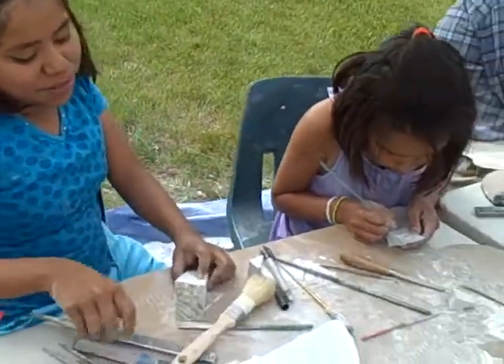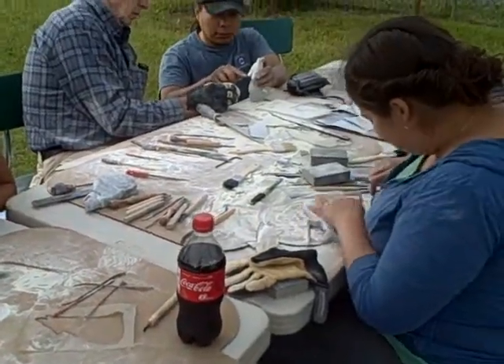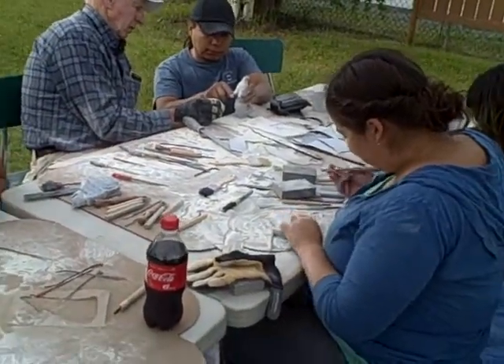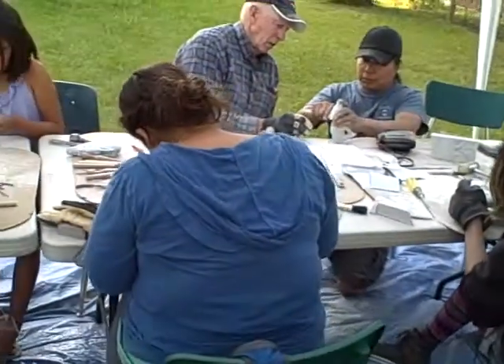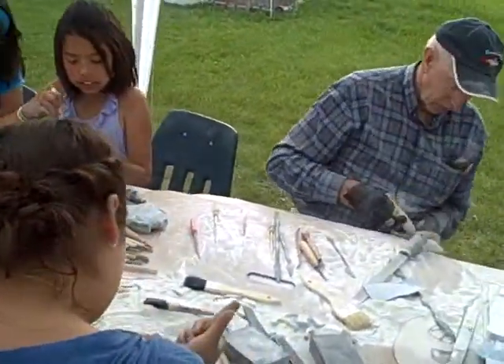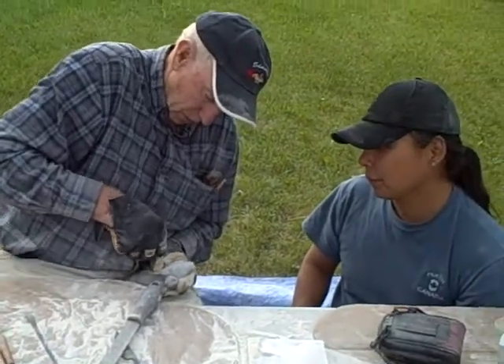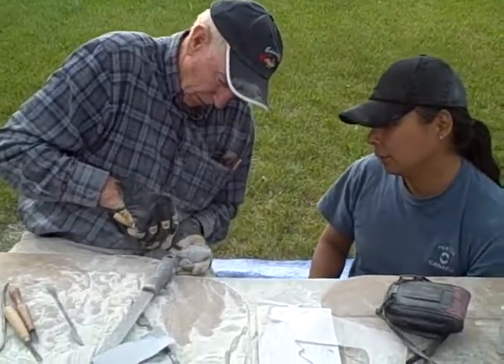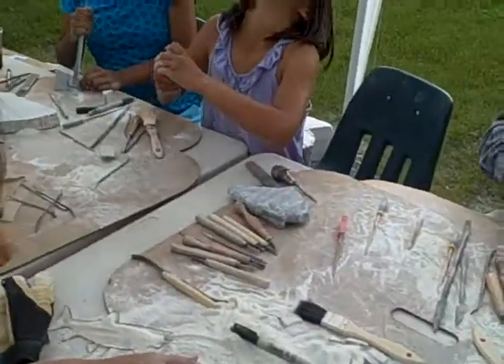I'm not even supposed to finish. It just started. Yeah, I just made the drawing. How's this one left? Oh, look at that. Looking good. I'm going to do this one.